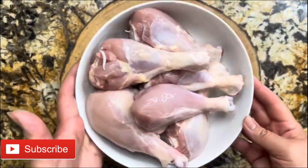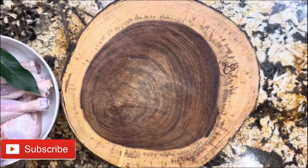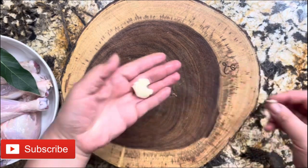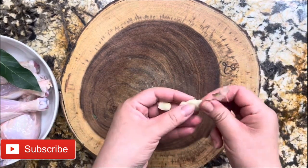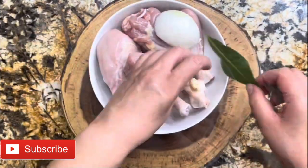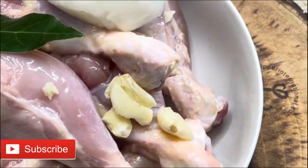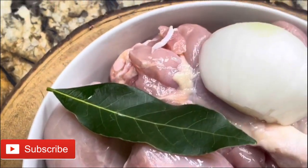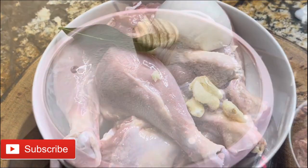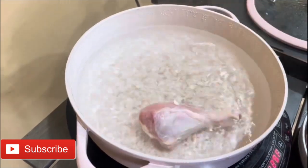Let's start making this amazing recipe. I have here the chicken drumsticks, one bay leaf, half an onion, and two garlic cloves. This recipe is easy and delicious, and I am sure that you and your family are really going to love it. I have everything ready. On the stove, I have a pan with boiling water — that's exactly what you want.